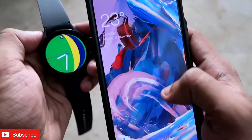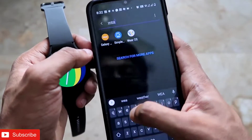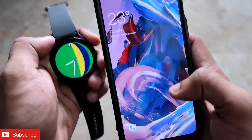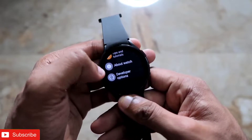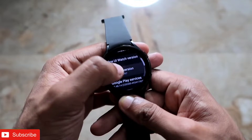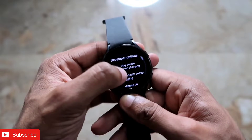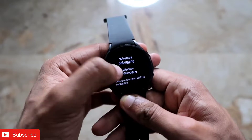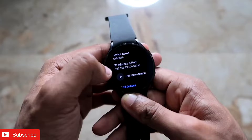To install this app on the smartwatch, first you need to download the Galaxy Wear app, which is the official app for the Samsung Galaxy Watch 4. Once downloaded, connect it with your smartwatch, then unlock the developer options on the watch. Go to Settings, then About Watch, then Software Info, and click multiple times on the software version to turn on developer mode. Then go to Developer Options and turn on ADB debugging and wireless debugging, clicking 'Always Allow', and make sure it shows you the IP address and port.